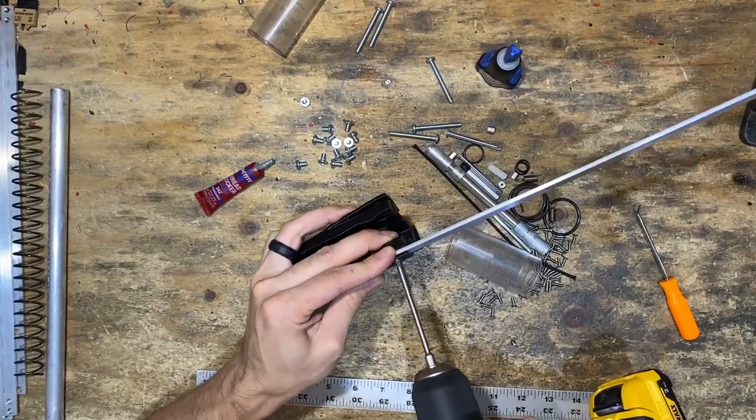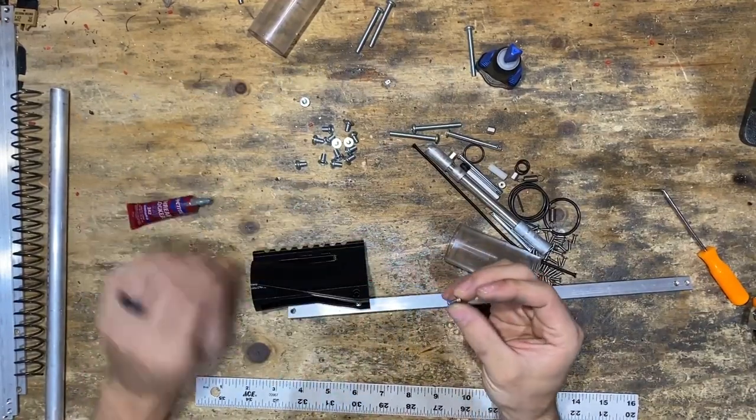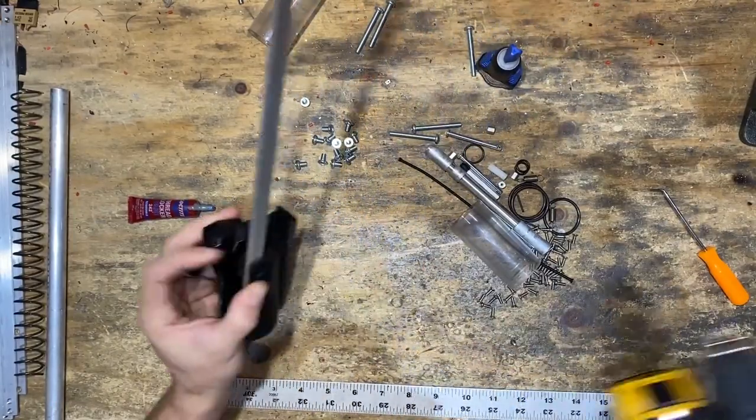Actually, undo that again. Drop some thread lock — thread lock, not Loctite — then tighten that down and cinch it.